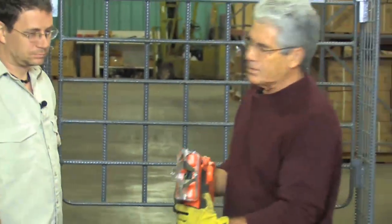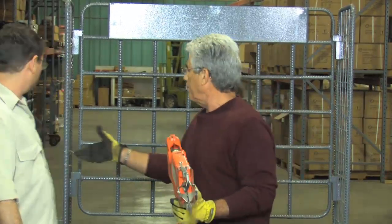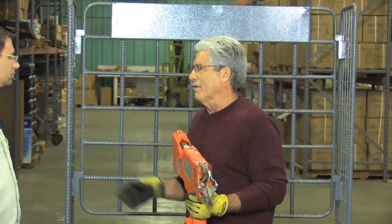What the tool does is it takes the wire that's 18 gauge, it loops it, and then ties it, and then it reverses its action to cut the wire. So you're able to make a tie quickly and easily in a matter of one and a half seconds.